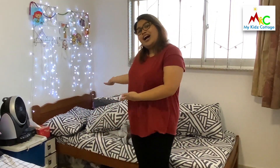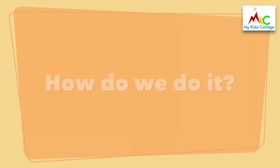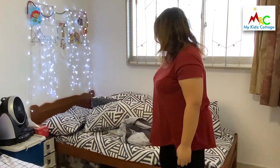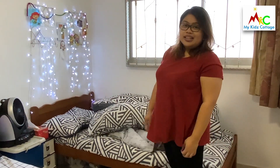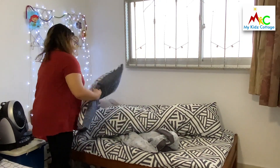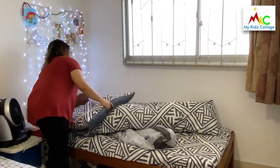Hi everyone! Today we're going to learn how to fix your bed after you wake up. This is how we're going to do it. First things first, put your pillows in the proper places. You can fluff them a little bit if you want to.